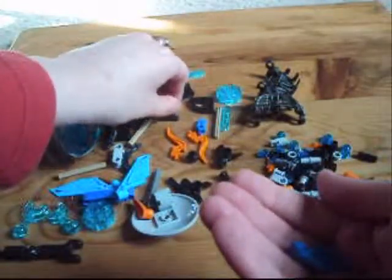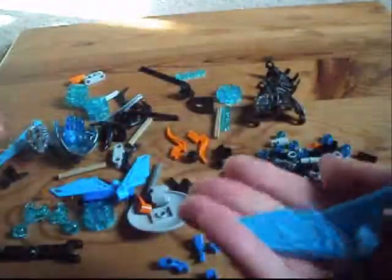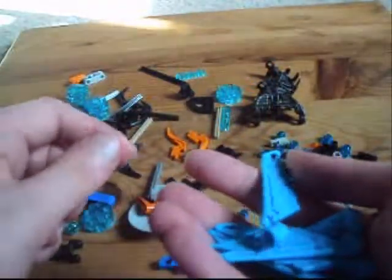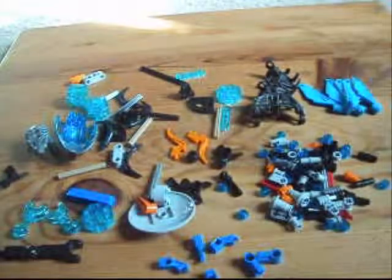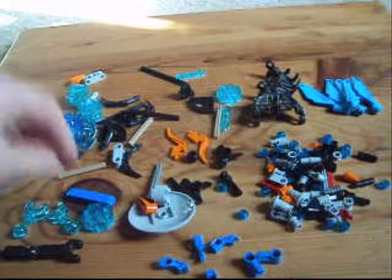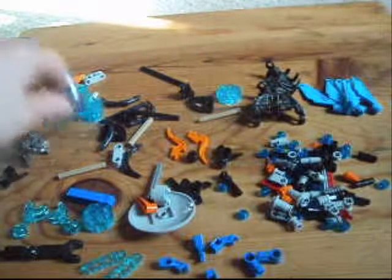We also have four Exo Force arms in blue — that's great to have. We actually have five of these fin pieces from the Mystica series in azure, or somewhere close to that color. And I think that's pretty much it for the recolors. Oh, we also get a few lift arms and Technic bits in translucent blue. That's it for recolors.